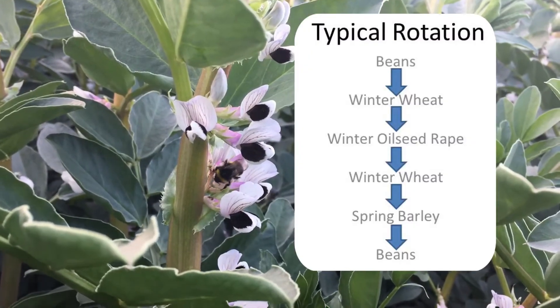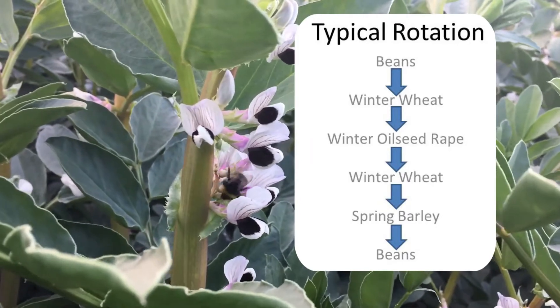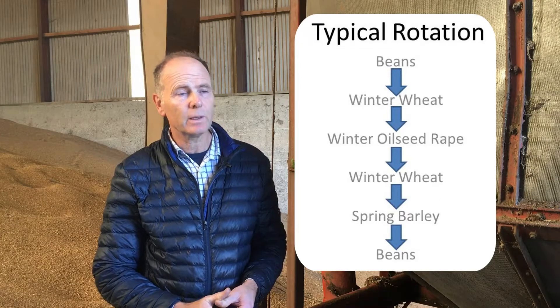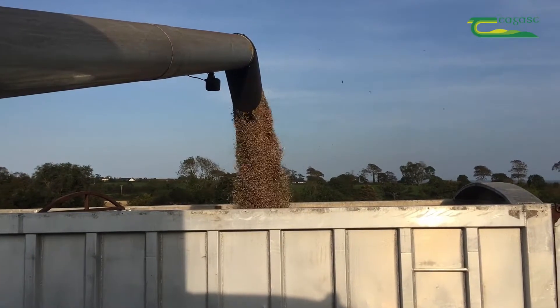A typical rotation for me would be spring beans followed by winter wheat, followed by winter oilseed rape, followed by winter wheat again, and possibly then spring barley the following year. The fifth year is to make sure that sterile brome doesn't become a big issue and to keep it clean. Beans or rape only appear one year in five in the rotation.